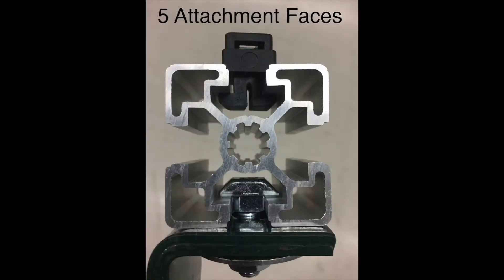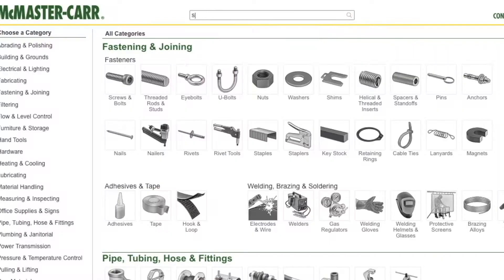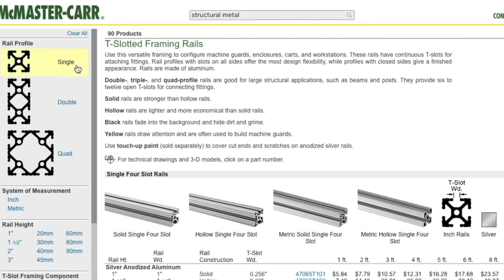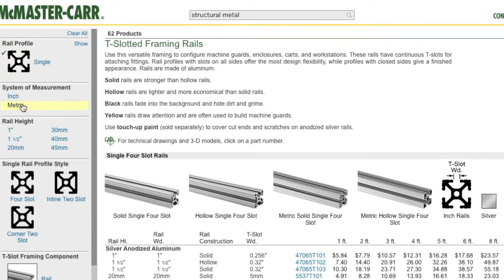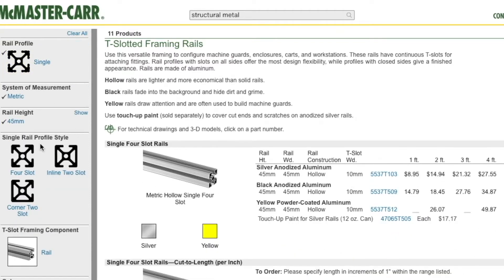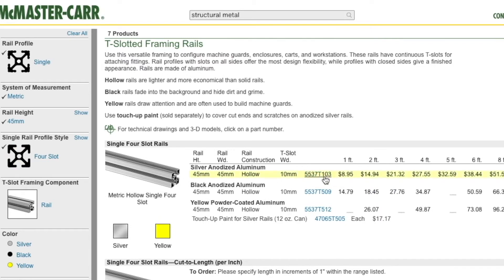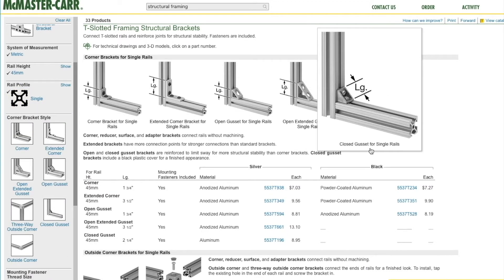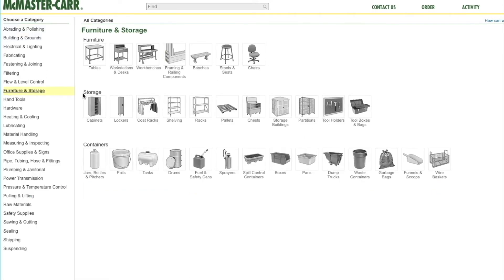Structural aluminum is a little more expensive, but it has multiple attachment faces and a few different cross-sectional sizes available in metric and inch. We're going to take a look at 45 by 45 millimeter extrusion. Once we've made that selection, the gussets and T-nuts have to match that T-slot size.